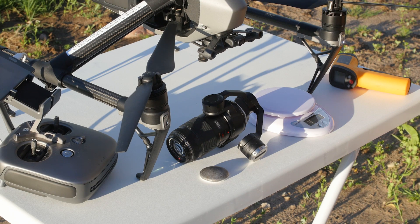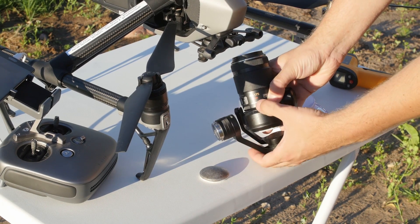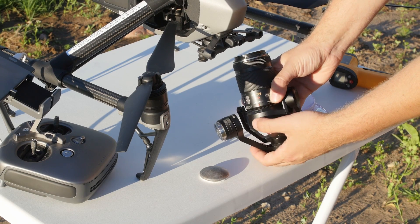Hello! Today I am going to show you how I have balanced the Panasonic 45-175mm lens on the Inspire 2 and X5S gimbal.